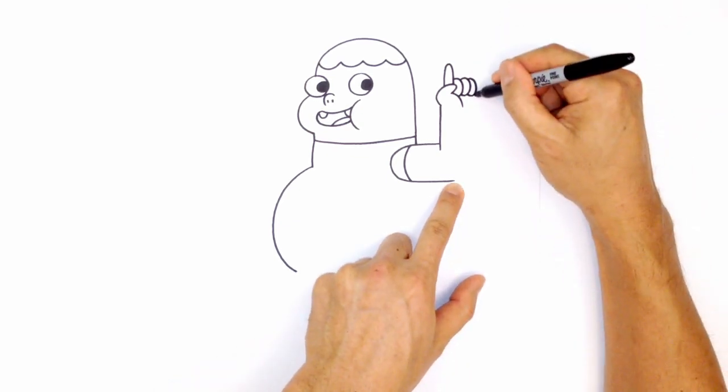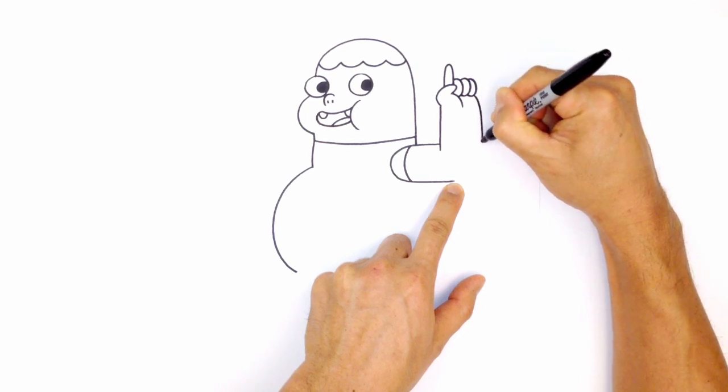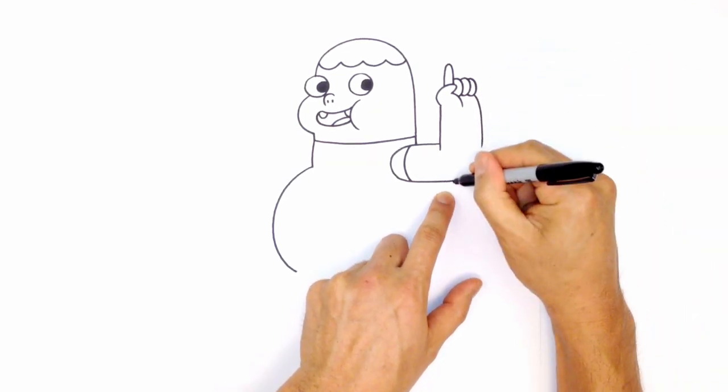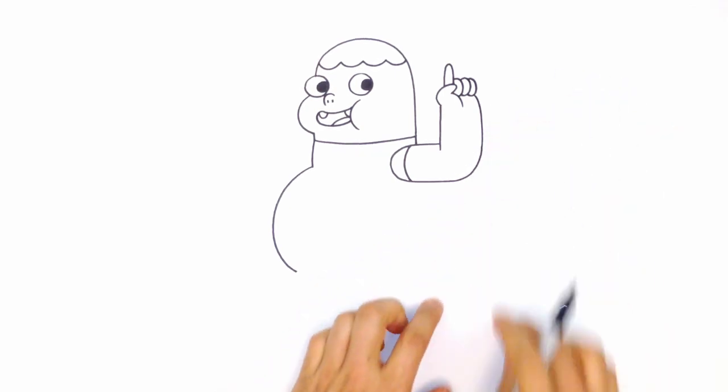Make your way down from just underneath the last finger — curve out and come straight down. Then draw a nice curve connecting across to close off the hand.